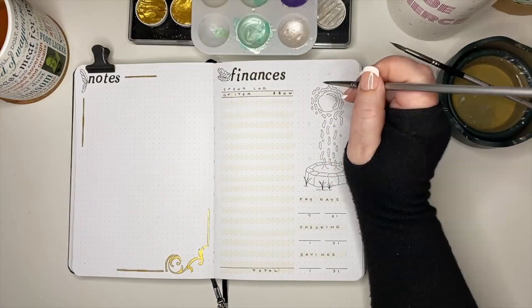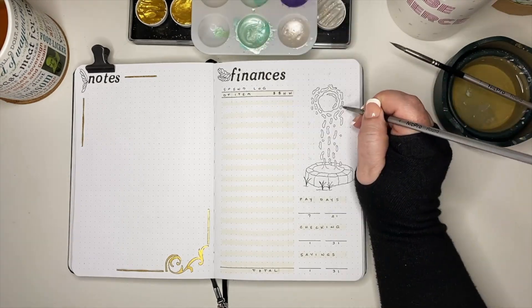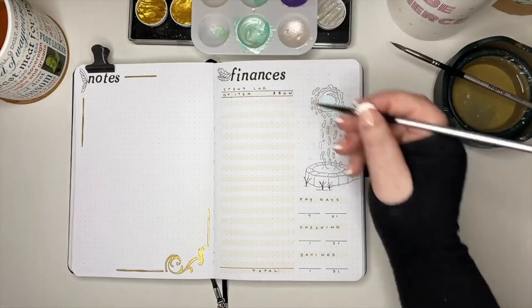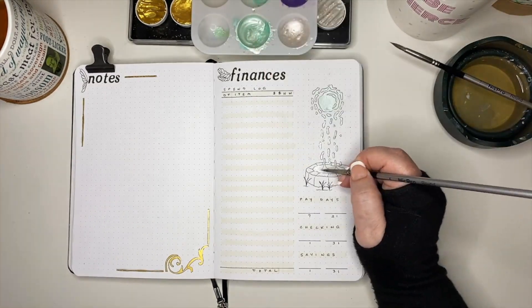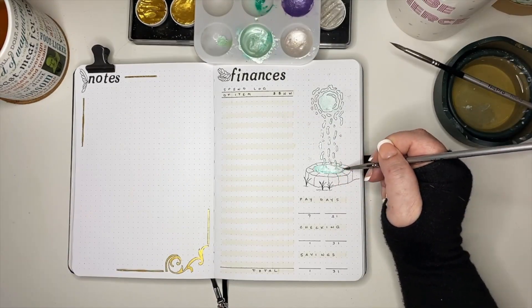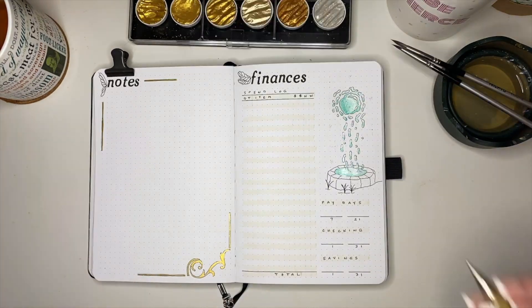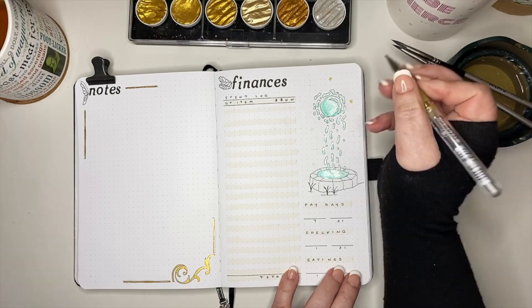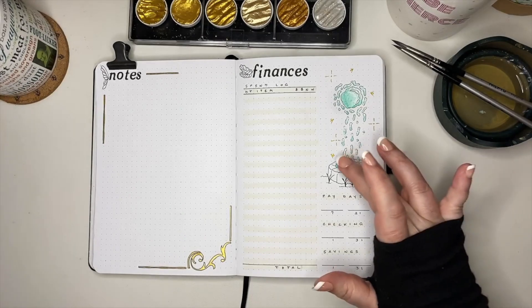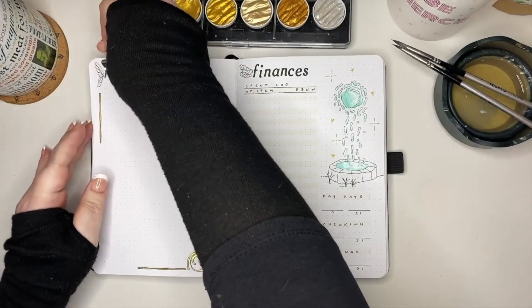I still want to add some gold to the page, so I'm filling in the framing on the notes page with the gold, then jumping over to paint the water element in that light blue-green as well. I had way too much of that blue-green mixed — the viridian was really dark and I ended up having to mix in an awful lot of metallic white to bring it to the shiny color I wanted. To finish off this page, I did some more sparkles and then drew some tiny fairies with the gold gel pen.